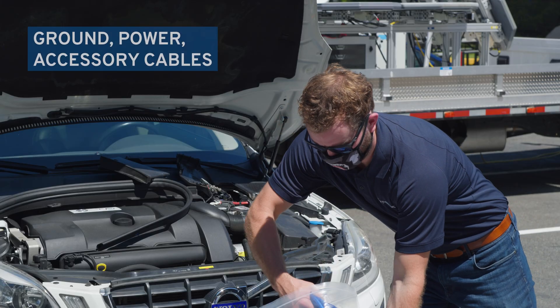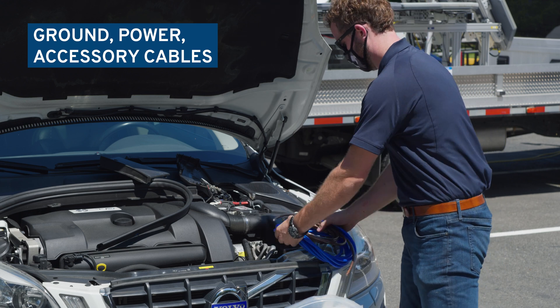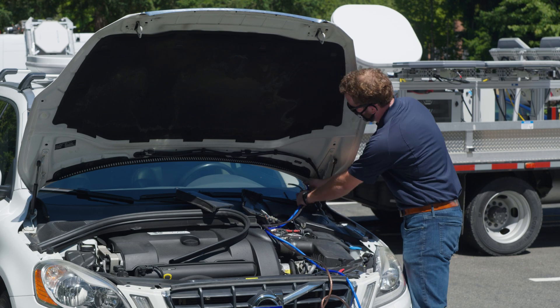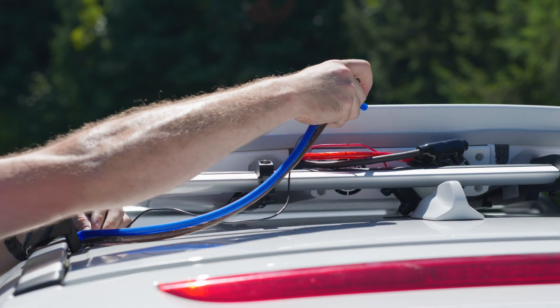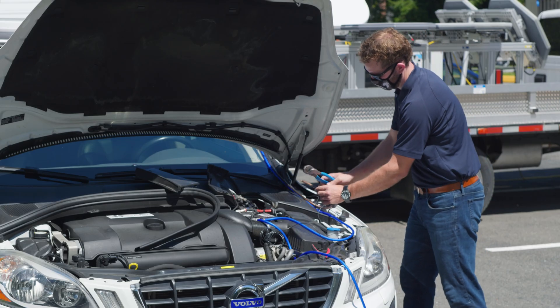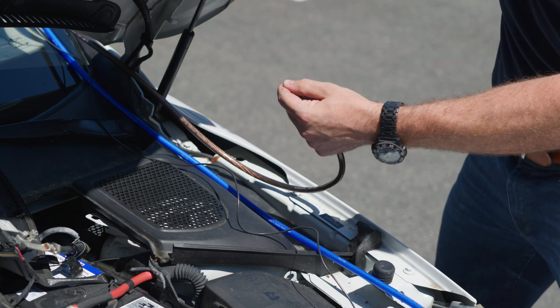Remove the ground power and accessory cable from the accessory kit. Unfurl the cables and run them up from the battery in the engine compartment to the flying leads of the U8. Locate a suitable location in the engine compartment to ground the terminal.